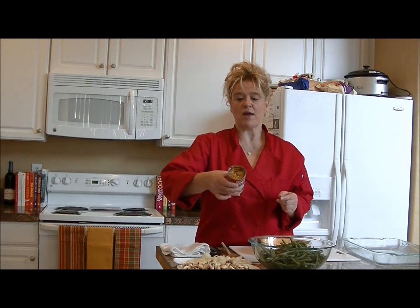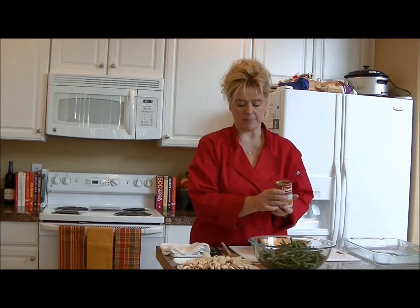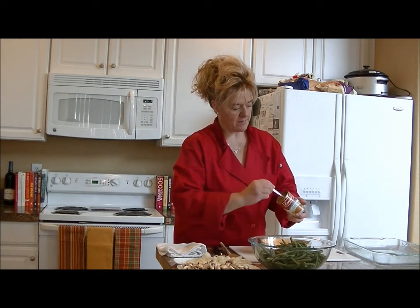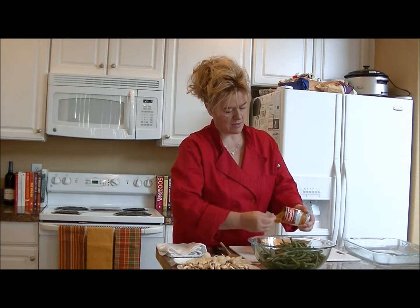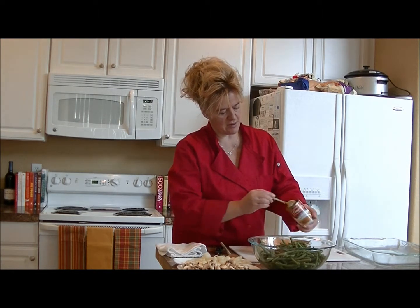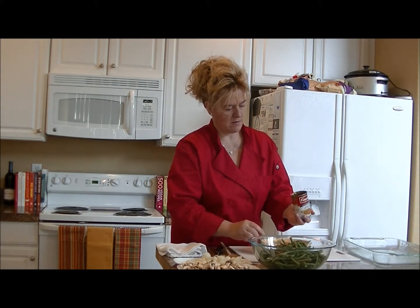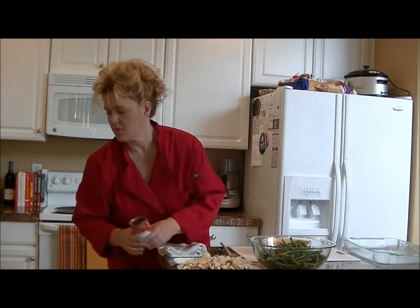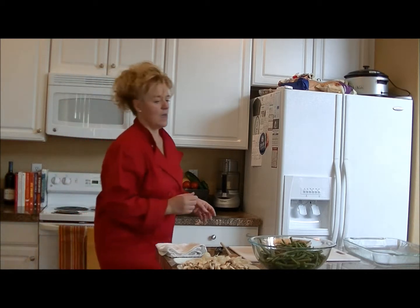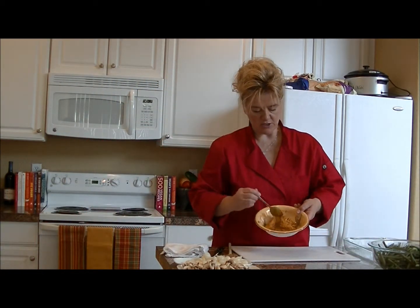It looks kind of like a brown, chunky mess with mushrooms in it. You just want to take that out of the can. Then to make it creamy, we're going to work with it a bit.